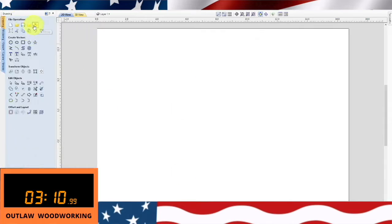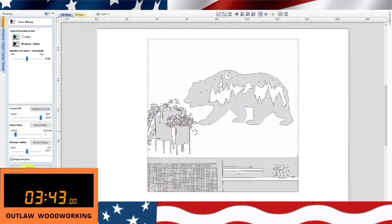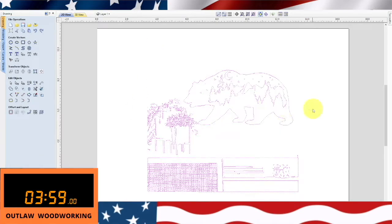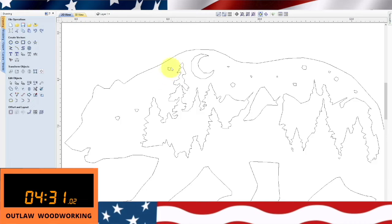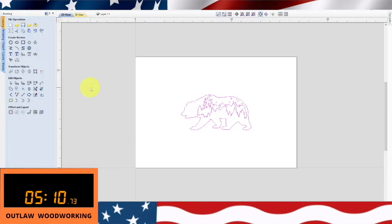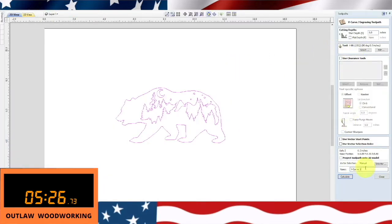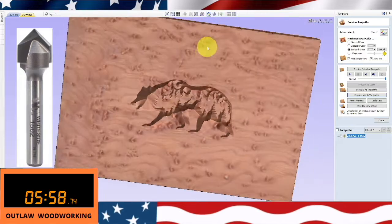I then go up to File > Import Bitmap and there's the image. I then ungroup everything, get rid of all the extra stuff that I don't want in my drawing, and then group it back together. I then close that and start a V-carve file with a 1502 white side bit.